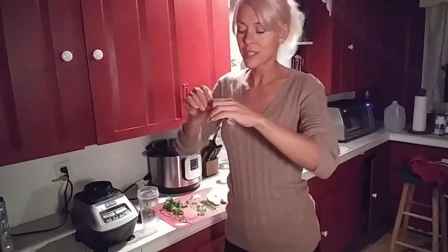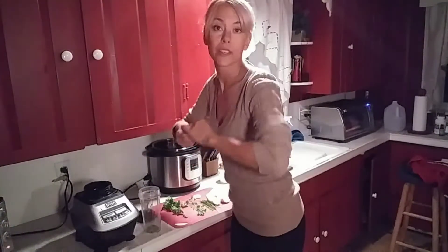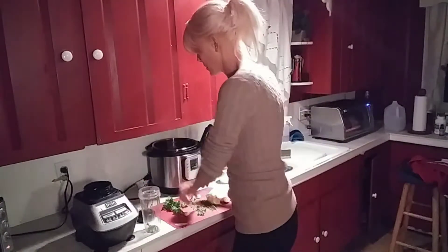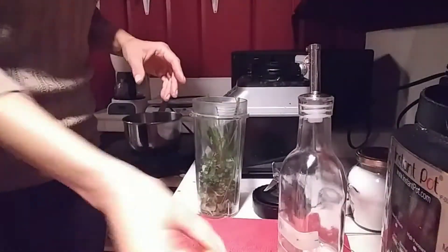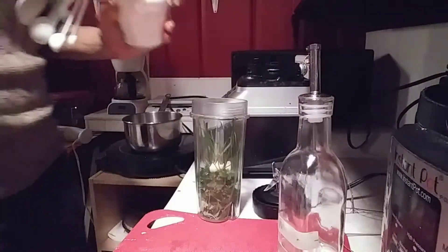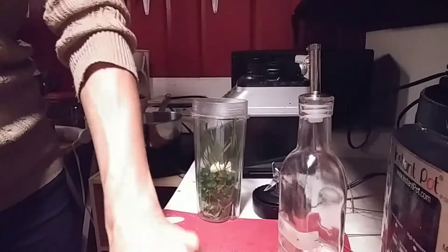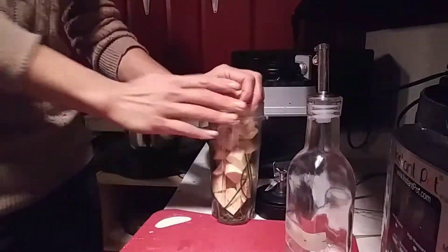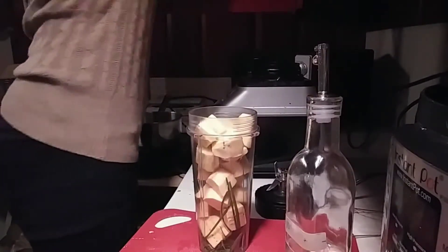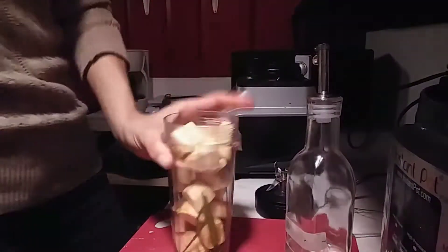I'm going to strip the thyme off of the stem and put it right into the little ninja cup — some on the counter and floor too. Or take your dried herb jar and shake it in there, which is probably a whole lot easier. Marjoram, fresh parsley, chives, garlic cloves. I'll do like a fourth teaspoon of salt. Just chop these plantain bits up a little bit more. We want to add extra virgin olive oil — probably like a tablespoon and a half to two tablespoons.